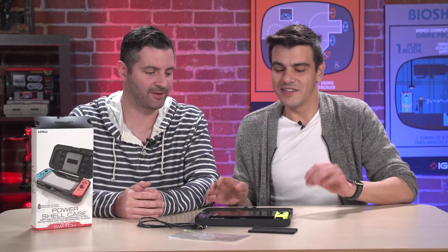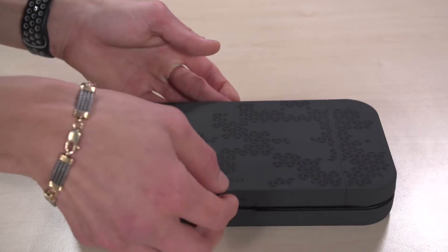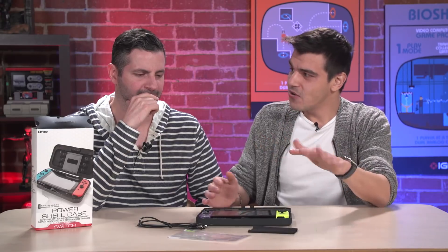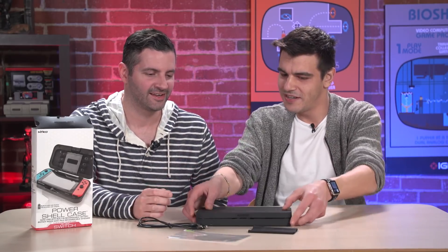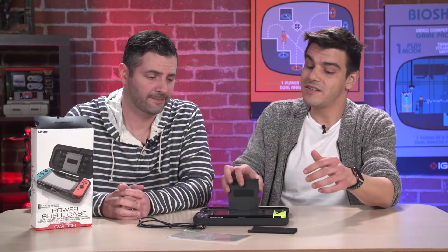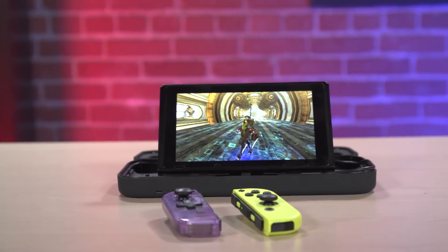But there are a couple of caveats here. The Switch case actually has to be open for the case to charge the Switch. That's one thing — I'm not sure why Nyko went with that approach for a charge case. It seems like you'd want to close it and carry it with you to charge. But you can still plop the Switch right there and play in tabletop mode while you charge, so that's nice.